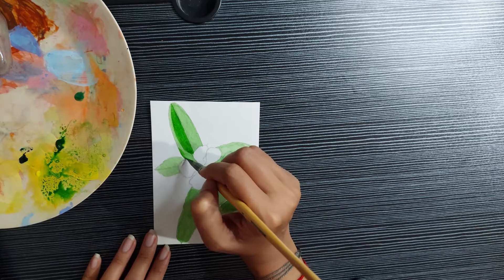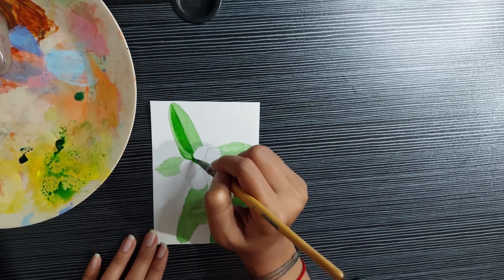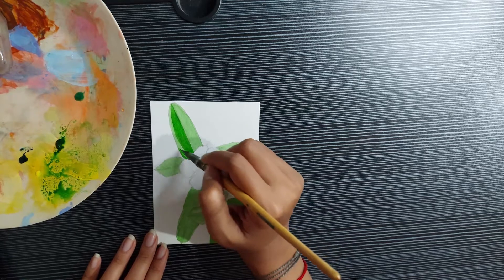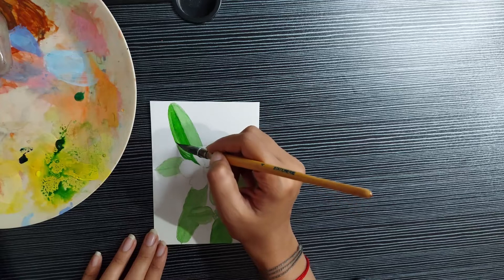So as I was saying, this is inspired from my garden and many months back I was taking a few pictures of flowers and plants in my garden and I felt that I should paint a few of the flowers in my garden.